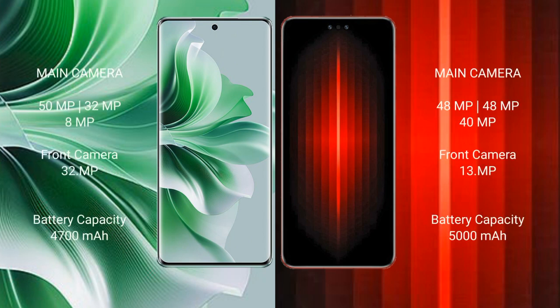OPPO Reno 11 Pro features a rear triple camera setup: 50MP, 32MP, 8MP, and a front camera of 32MP. Huawei Mate 60 RS Ultimate features a rear triple camera setup: 48MP, 48MP, 48MP, with an additional 40MP sensor, and a front camera of 39MP.